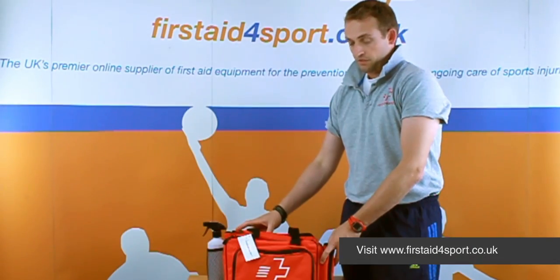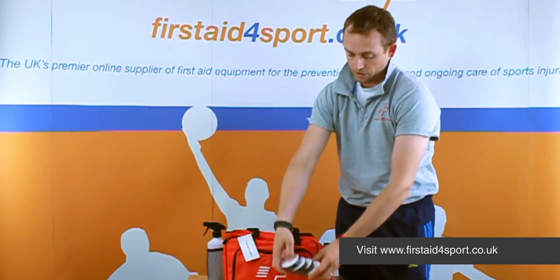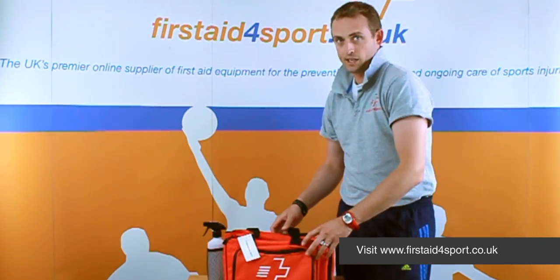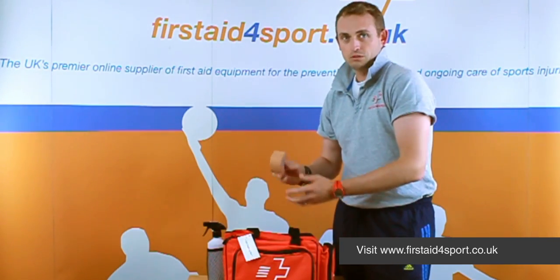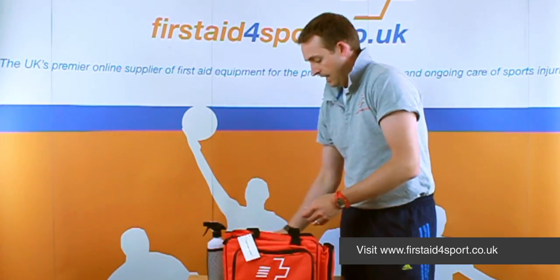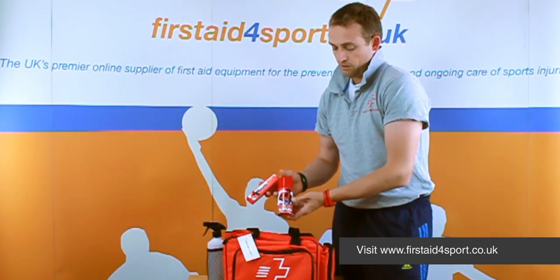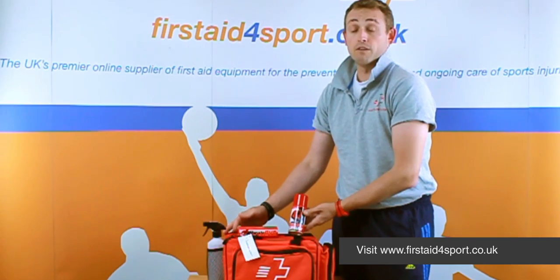This is the Advanced First Aid Kit, and for football what we've done is we've added four rolls of our PVC tape, because it's a must-have for every footballer and every football kit — the most versatile tape there is. For ankles and any serious injury we've added the four sport P zinc oxide, so you get a roll of that, and also you've got the heat spray and deep heat cream to help prevent any injuries and get the muscles nice and warm. So this lot together makes up the Football Advanced First Aid Kit.